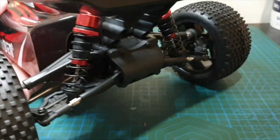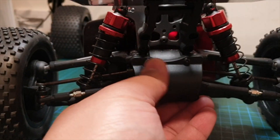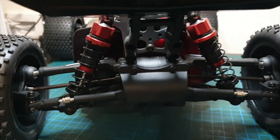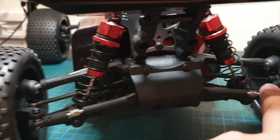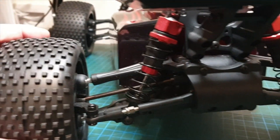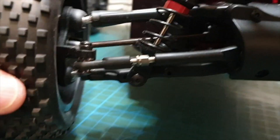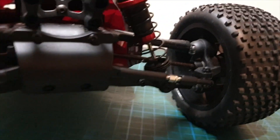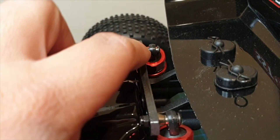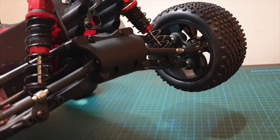Over to the back — there's another hardened rear bumper. You've got toe adjustments at the back of the car. There are 4mm thick dog bones on the back and the same ball joints connecting the C hubs to the arms. The shock tower is also 4mm thick at the back, with exactly the same shocks as the front.